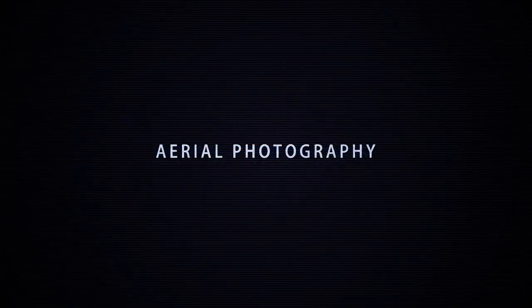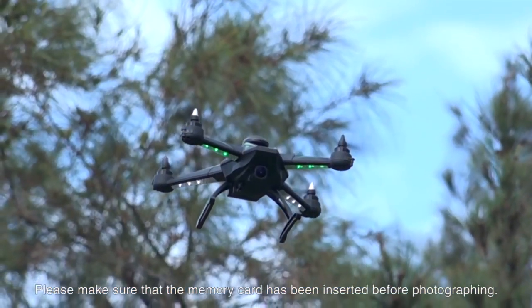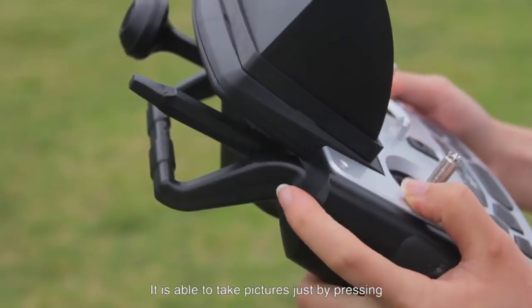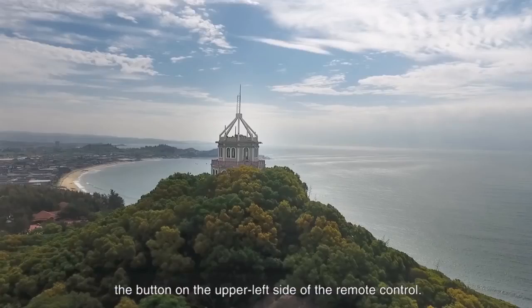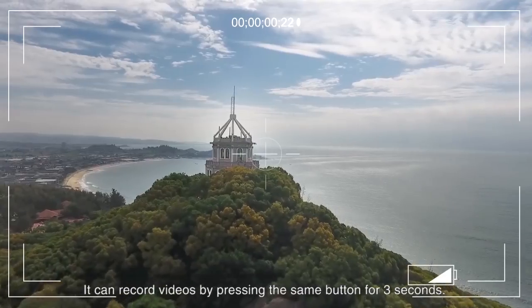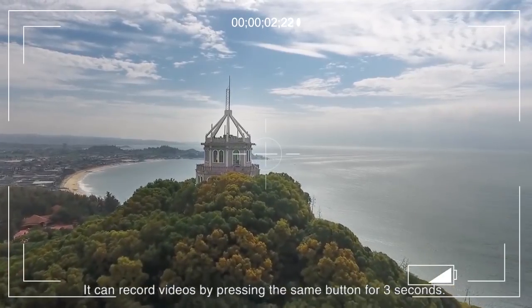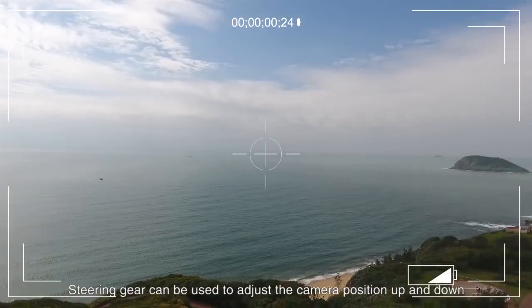Aerial photography. Make sure a memory card has been inserted before photographing. You can take pictures by pressing the button on the upper left side of the remote control, and record videos by pressing the same button for 3 seconds. The steering gear can be used to adjust the camera position.